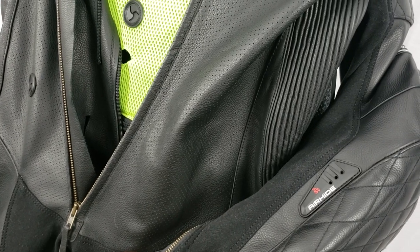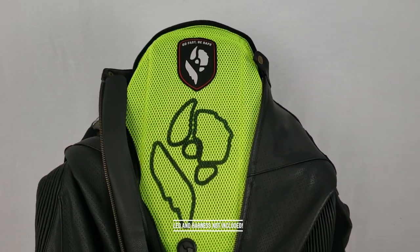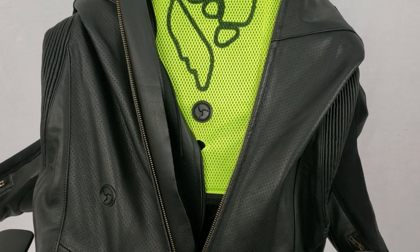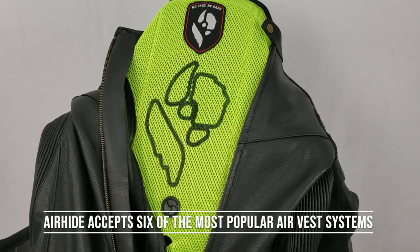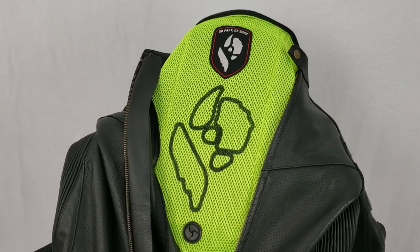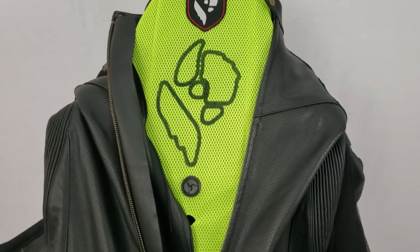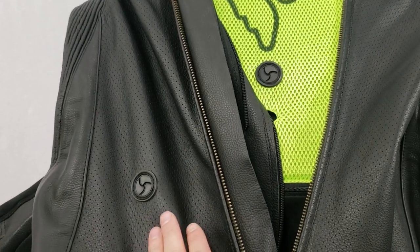Starting on the exterior, you have our LED port on the left arm — that's for the Alpinestars Tech Air system. I want to say right up front: we do not include the LEDs or the leads that go in that left arm. You need to get those from Alpinestars. The reason we didn't include them is that this suit will accommodate multiple vest styles, so we didn't want to lock that Alpinestars lead in there. I can help you acquire that LED port, but it's about a $40 charge from Alpinestars.